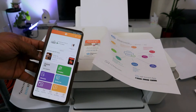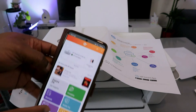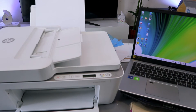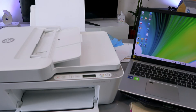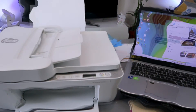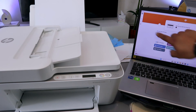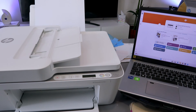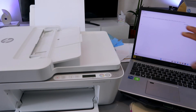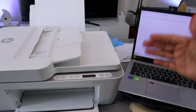This is how to connect the printer to Wi-Fi using a phone. If you also want to add it to your computer, download the HP Smart app on your computer. Once opened, go to the side and select the plus button. You'll see a printer image — select it, and the app will search for available printers to add.